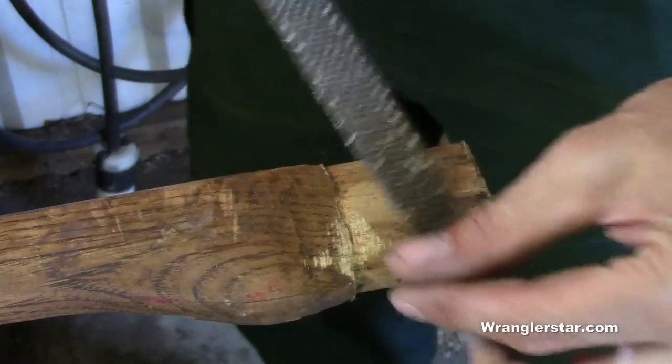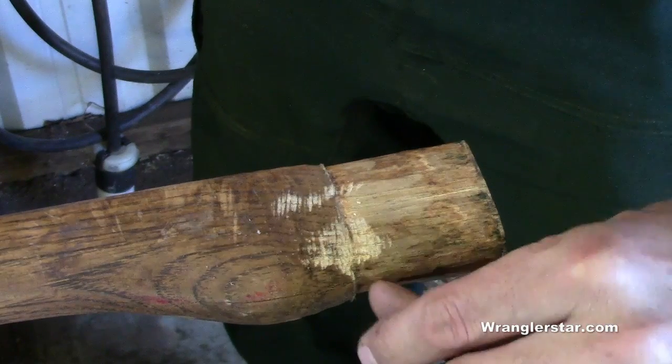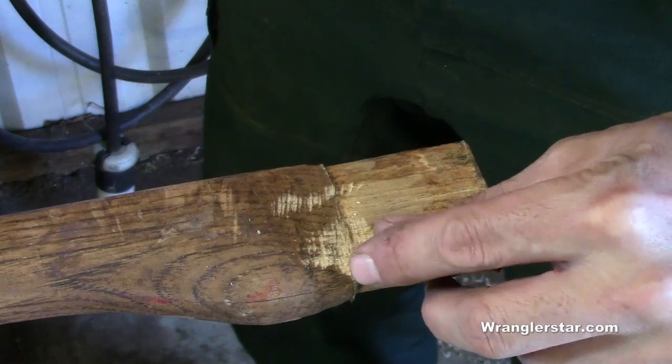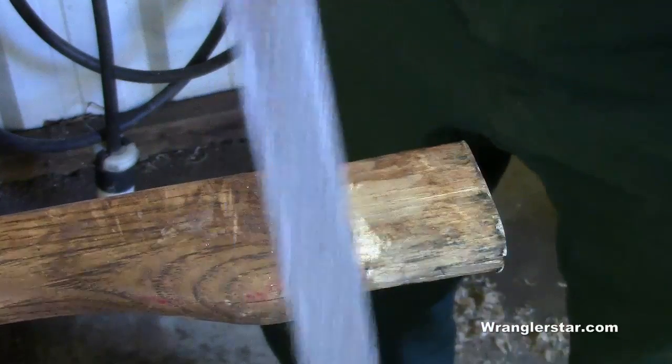We'll take our rasp and start working the shoulders back. We don't want that abrupt edge — we don't want it just bumping into the bottom of the eye, because that's just going to get loose again. We want to drive that splitting ball head up on that wedge, with a nice tight wedge all the way around it.